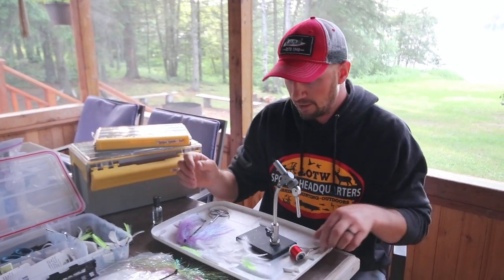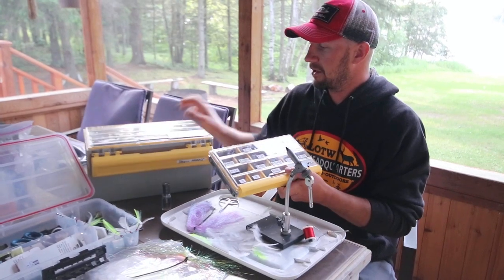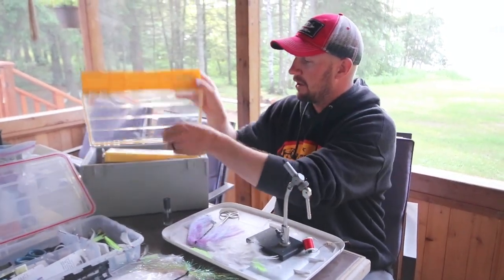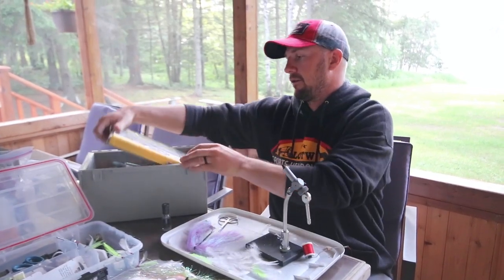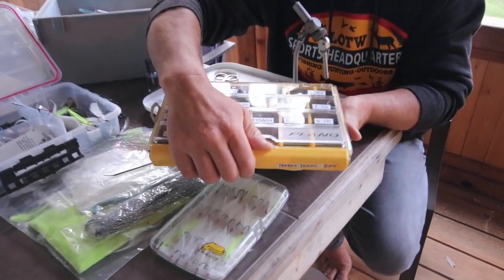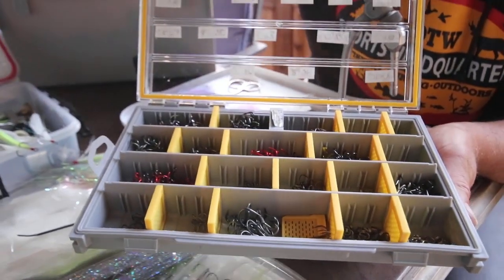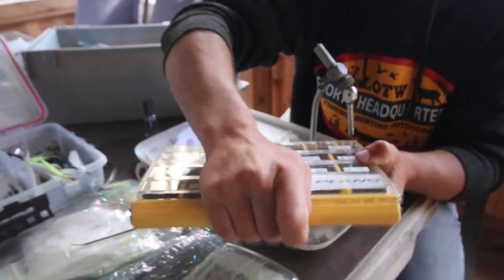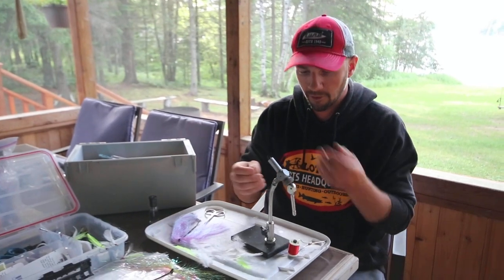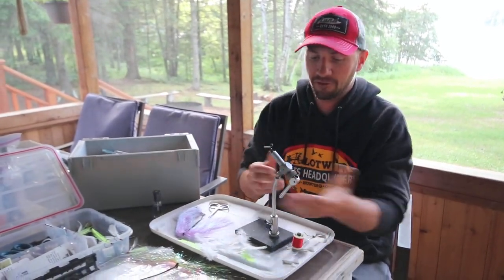These are really easy. I carry a lot of treble hooks with me and keep everything in this big plain wedge box, labeled with a lot of the hooks I use most often. We're just going to go with a 2X Gammy No. 4 — I use that on a lot of my poppers and walking baits. You want to get a vise and put the hook in the vise, just like that.